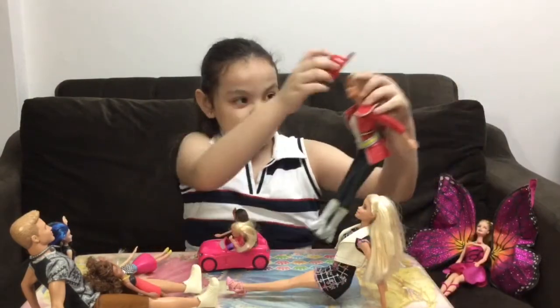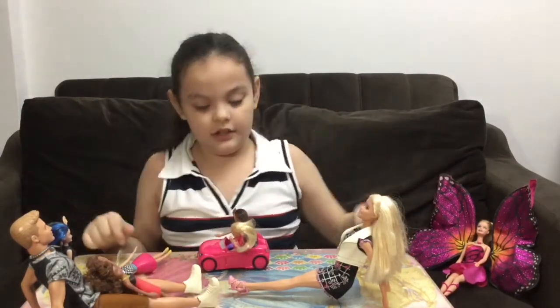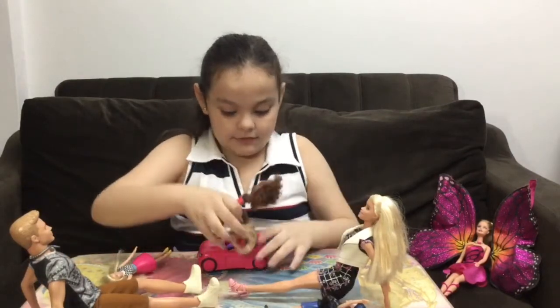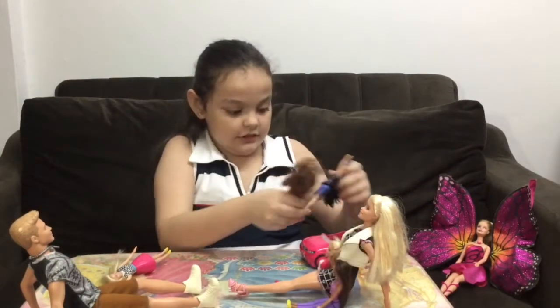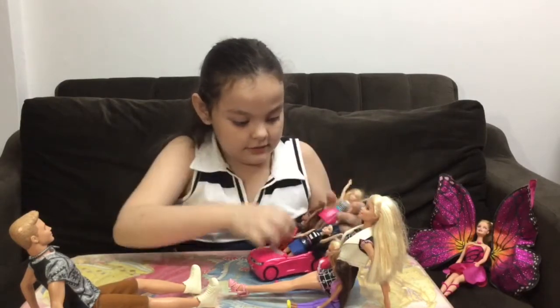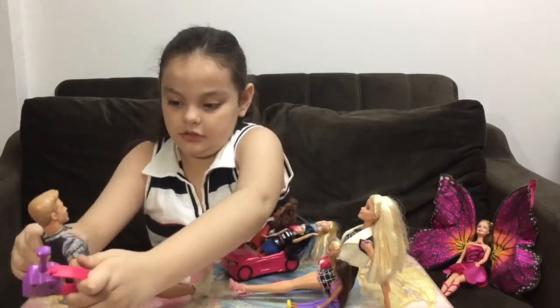Oh sorry girls, I got to go to my fire job — the community needs me. Bye bye! Girls, did I show you my guitar yet? Of course you did! How about you go around, Barbie, and I'll play a song. Yay! We'll just sit here because they need more seats than us. Thank you! Here's my song — DING DING DING DING!